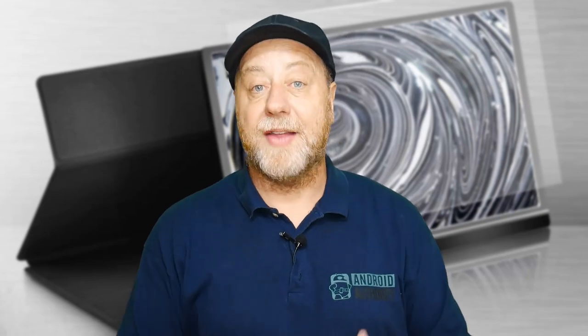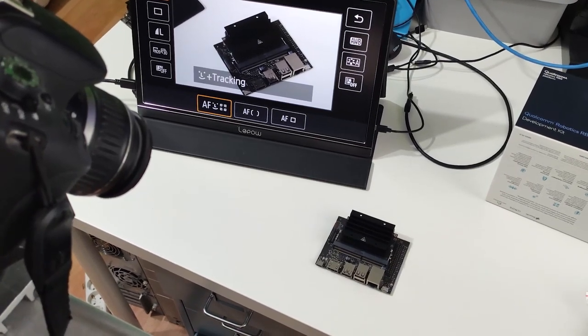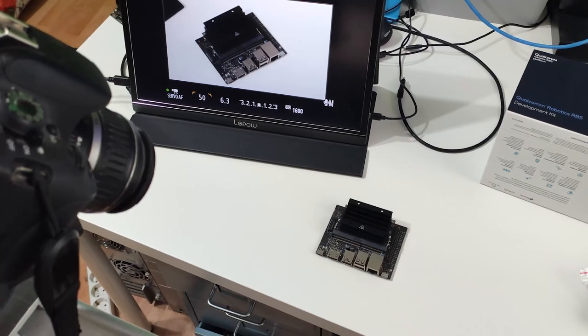Number four: you can use this as a monitor for a video camera. Most big cameras like the Canon EOS range or a Sony Alpha 7 have a video output port, often HDMI or mini HDMI. You can connect it to a portable monitor like this and review what the camera is capturing on a larger screen. Obviously many photographers prefer smaller monitors mounted on the hot shoe, but if you want to show what's being captured to a bigger audience, a monitor like this is very useful.